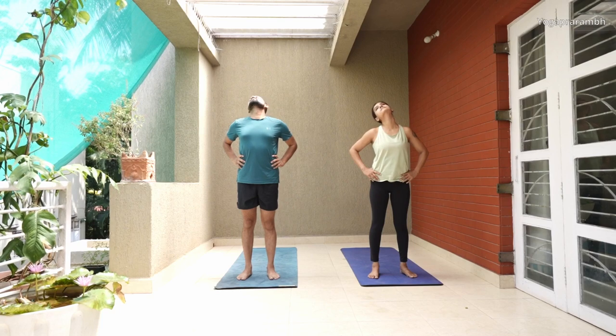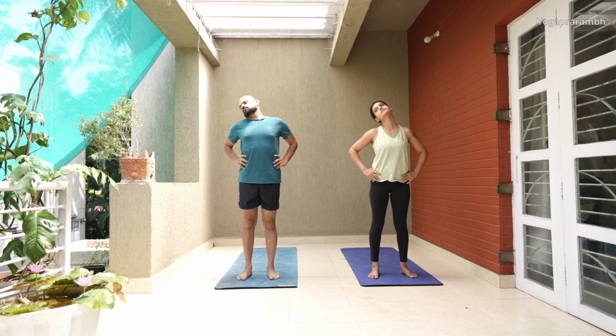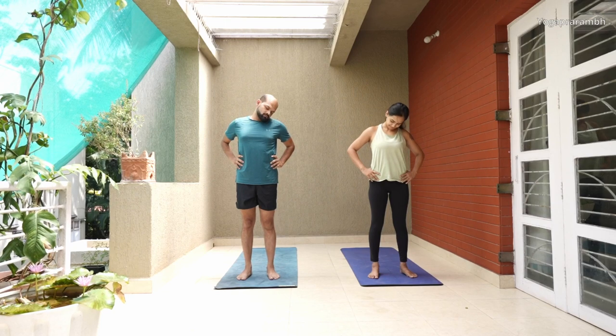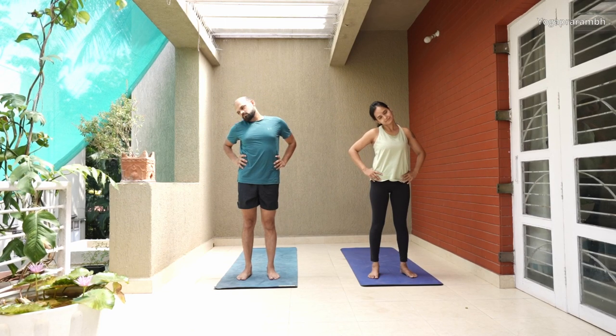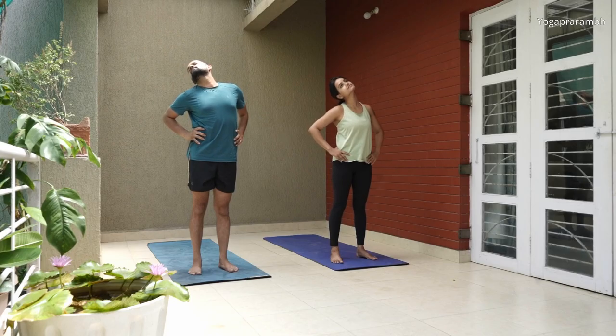Release that stretch and start in the other direction now. Anticlockwise, we will do five times again. Make sure that you are not moving the shoulder — only the head is moving, with the help of your neck rotating around it.